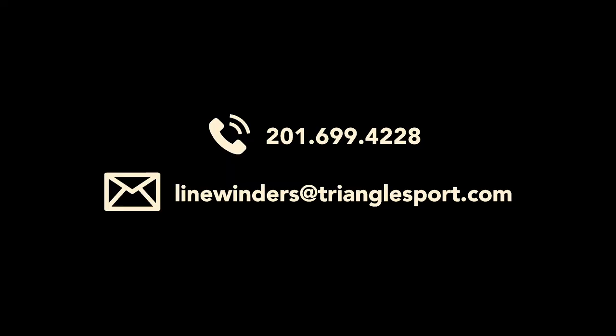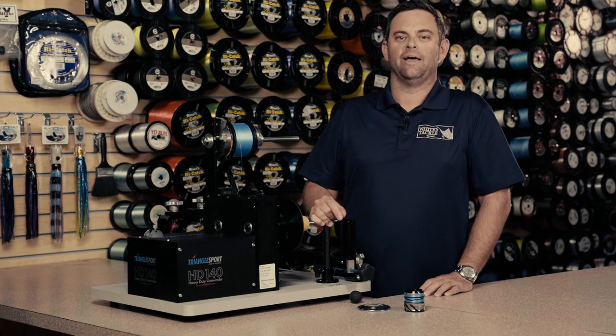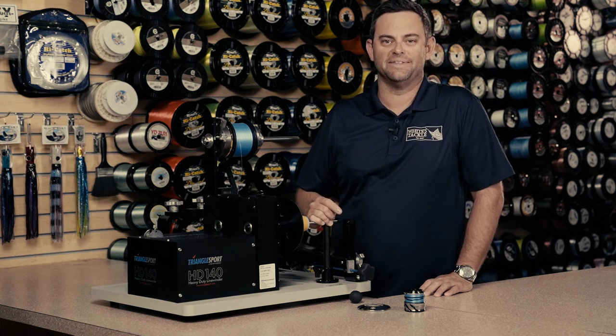Thanks for watching. If you have any questions or concerns, call Bob at the factory at 201-699-4228, or you can always email him at linewindersattrianglesport.com. And remember, happy fishing and tight lines!